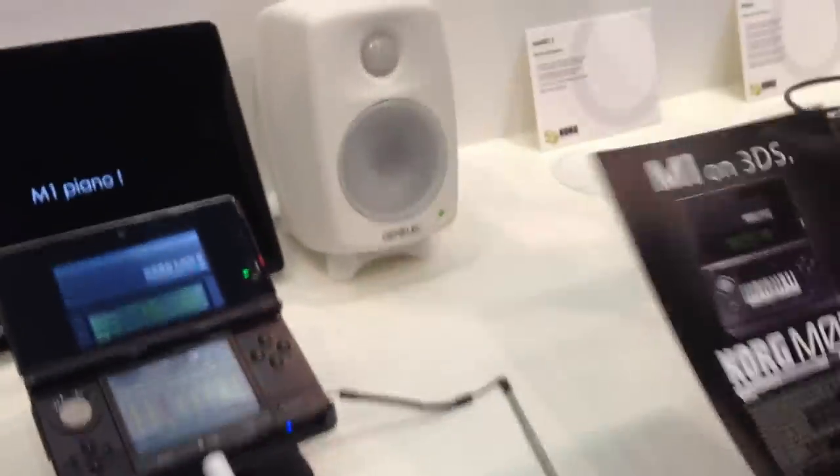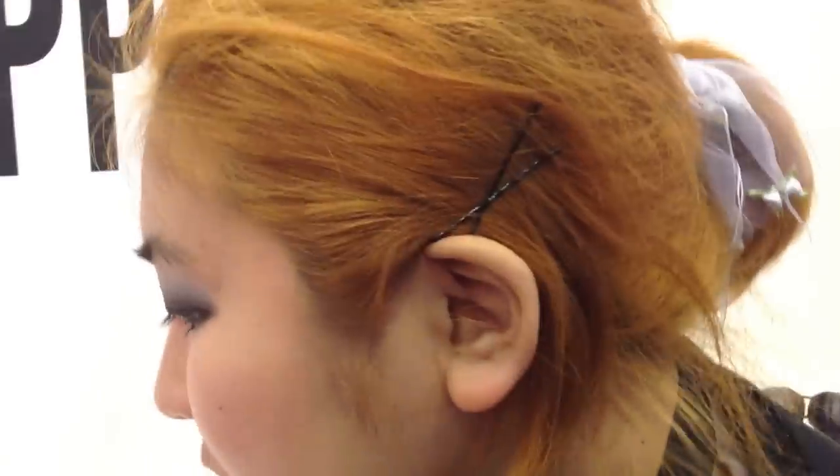And you can download it from Nintendo Network, from the online store of course. You can share your song with your friends using Wi-Fi. Plus, you can save the song as MIDI on the SD card, so you can play the data on different software like Cubase or whatever.